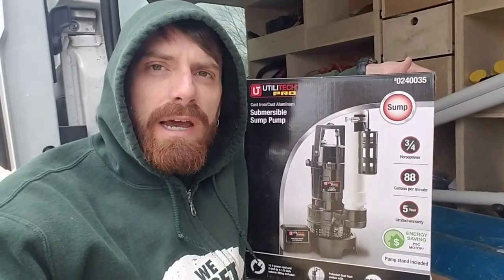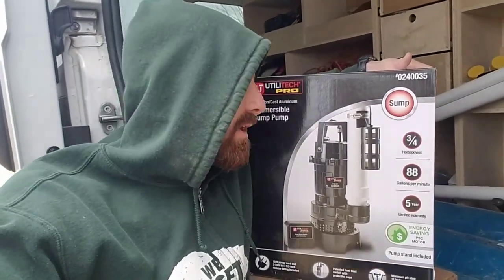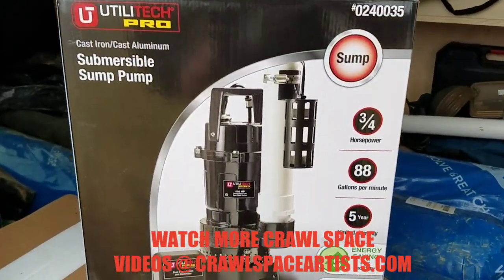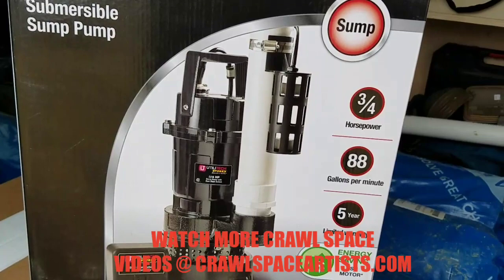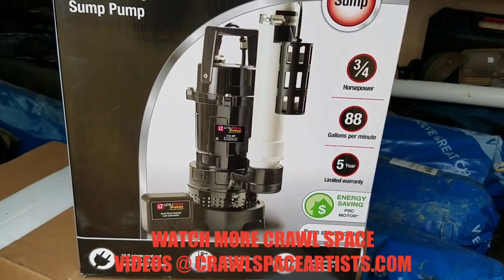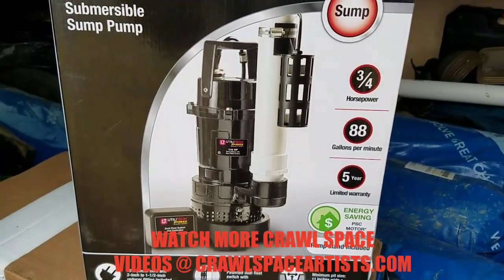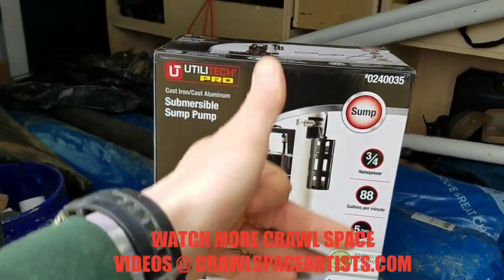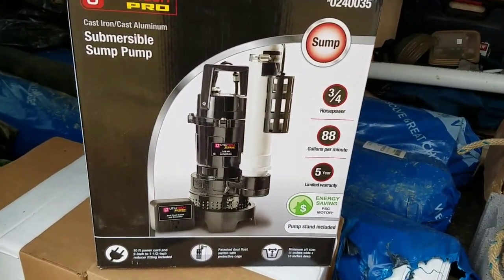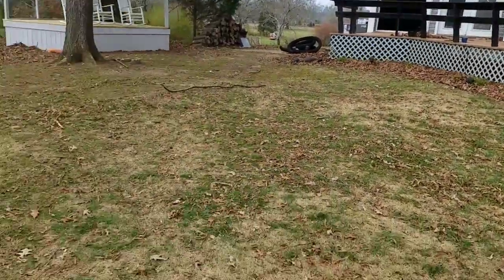I'm going to pre-fit everything out here outside before taking it underneath the crawl space so it'll be easier to work with. I always like to use these Utilitech Pro brand sump pumps — this is the three-quarter horsepower unit, pumps out 88 gallons per minute, and has a five-year limited warranty. In all the years I've been installing these, I've only had one go bad, and it was because of the check valve — it stopped functioning and burnt the pump up. I actually replaced that unit two weeks ago in Soddy Daisy for a friend named Angie.